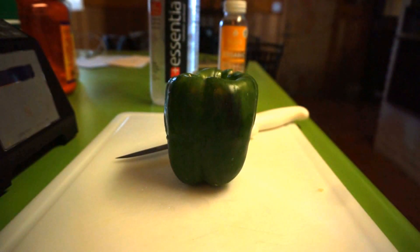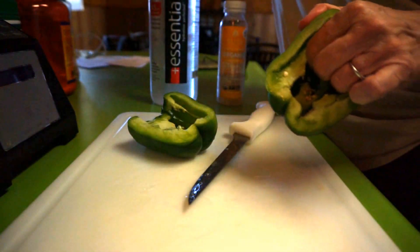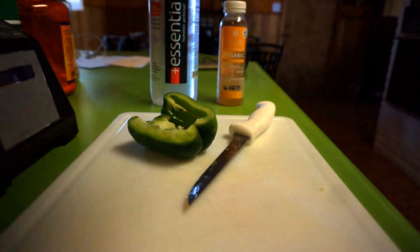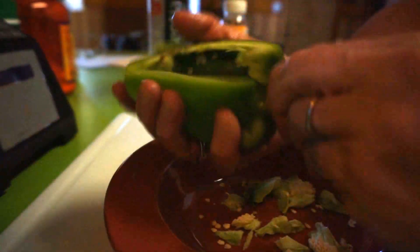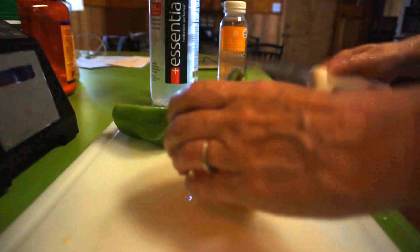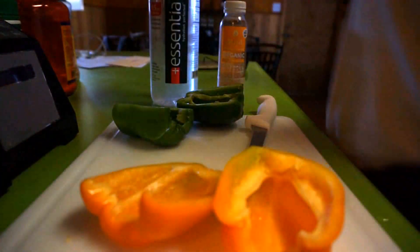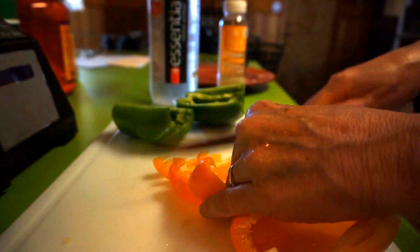I'm going to put one green bell pepper and one orange bell pepper, then cut up some chicken in thin slices, and bake it for about an hour. Deseed your bell peppers and cut them in slices as well. You can use orange, red, or all green — I just kind of like the color and different tastes that the bell peppers give.